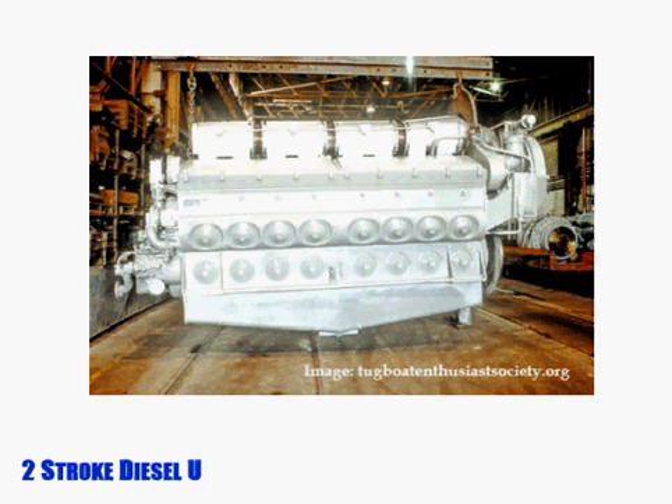We're going to walk through a service procedure that applies to heavy-duty diesel engines manufactured by the company EMD. The concepts, however, apply to many premier two-cycle diesels that use valve bridges.